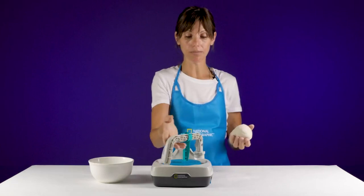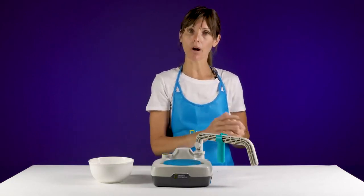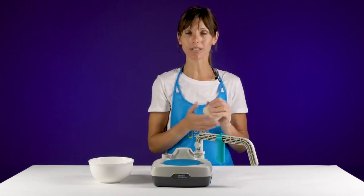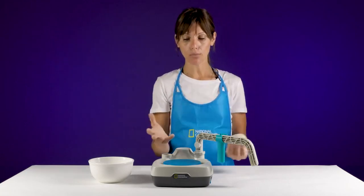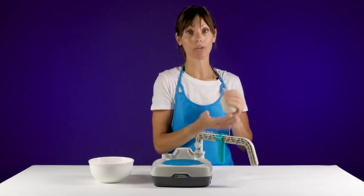You also want to make sure that your wheelhead is dry. You're going to use a little bit of water, but with air dry clay, the more water you use, the harder it is to throw with and maneuver the clay. So a little bit of water goes a long way when you're throwing.